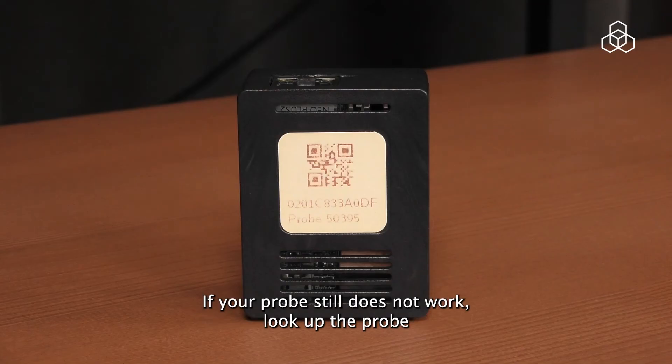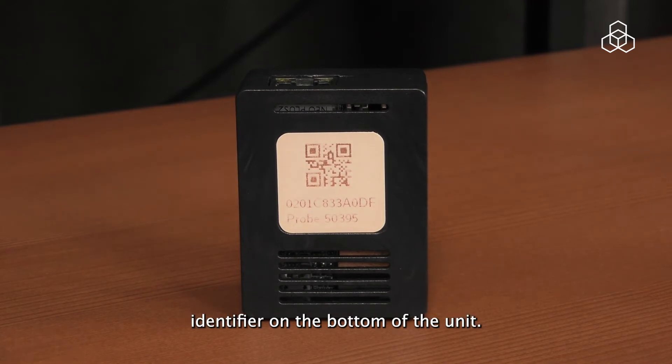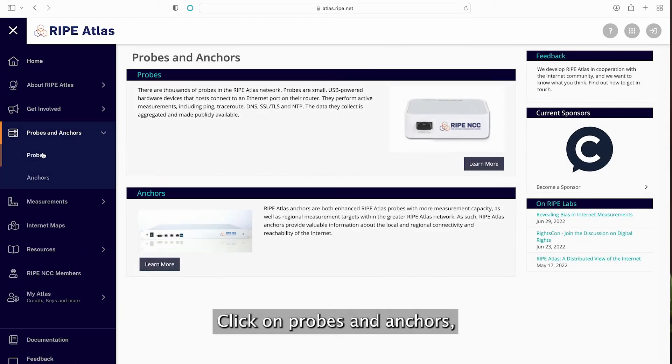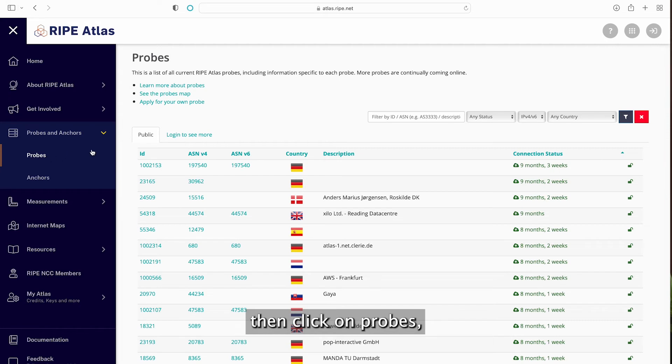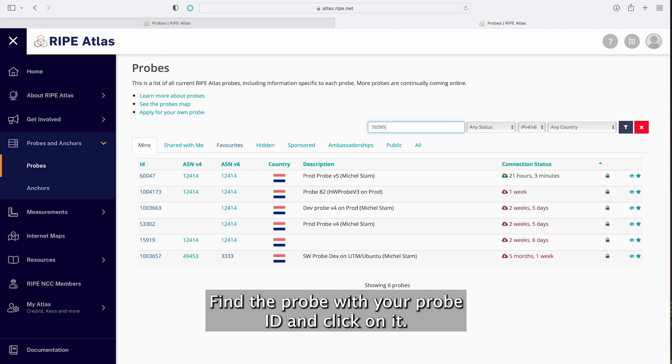If your probe still does not work, look up its probe identifier on the bottom of the unit. Next, go to atlas.ripe.net with your browser, click on probes and anchors, then click on probes. Click on login to see more, find the probe with your probe ID and click on it.